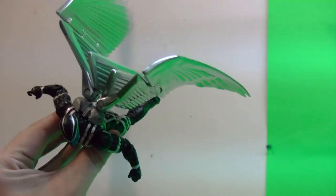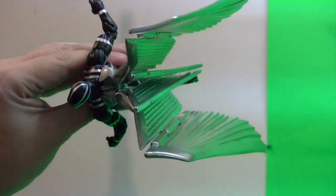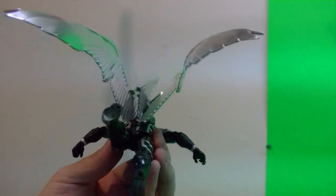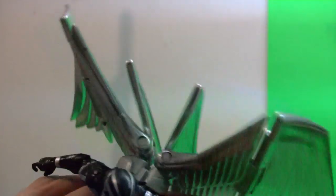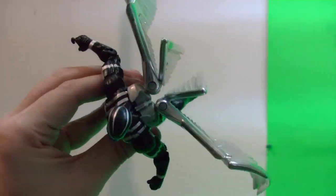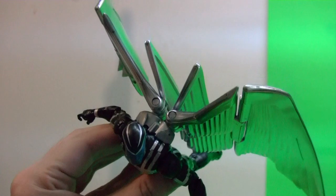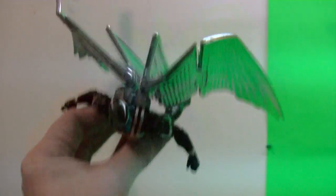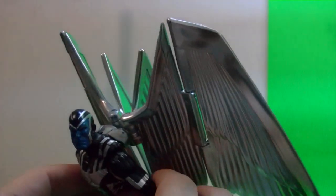I couldn't do any of those poses without the wings just falling and collapsing under their own weight before. So I'm pretty happy with the results. I hope that maybe somebody fixes their angel wings, because it was pretty frustrating. It's a great figure and I'm really happy that I got it — especially with the Wolverine and Psylocke. I'm gonna do a review on those figures later on. Just wanted to share this fix.